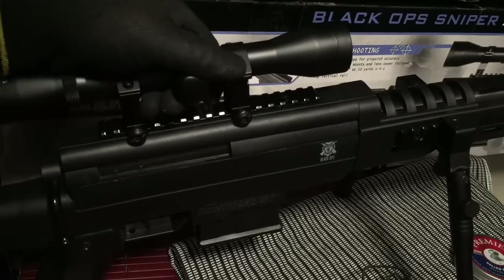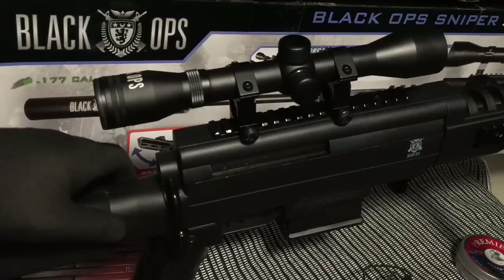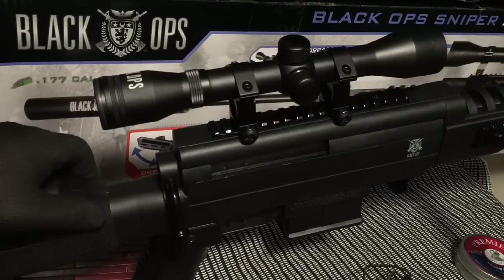That is a look at the Black Ops Sniper. Any questions, feel free to ask. For the gun itself, you can check out the Black Ops website — they do carry it, and if not, they can probably tell you someplace where you can pick it up near you. But that's it — you guys have a good one. Be safe, take care. If you can, please subscribe, and thanks for watching.